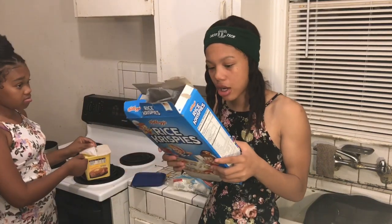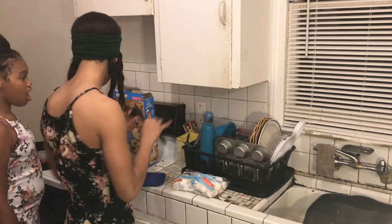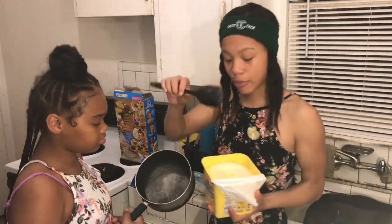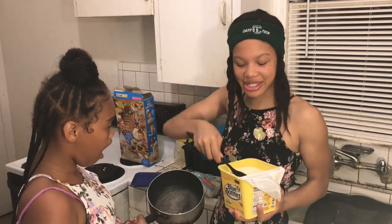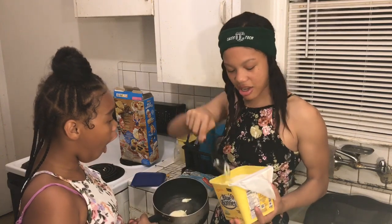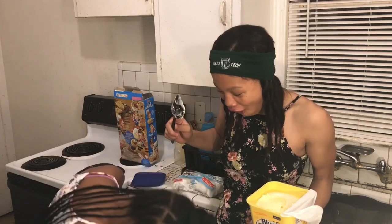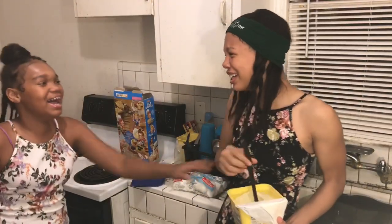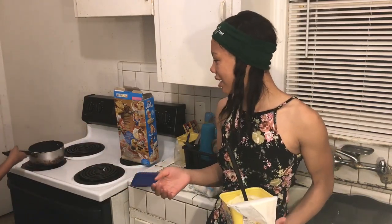But how much butter, y'all? Oh — three tablespoons of butter. I don't know what a tablespoon is, but I'm just about to take this big giant spoon and try to scoop this up. You think that's enough? Let's add three tablespoons — so I have to get three.